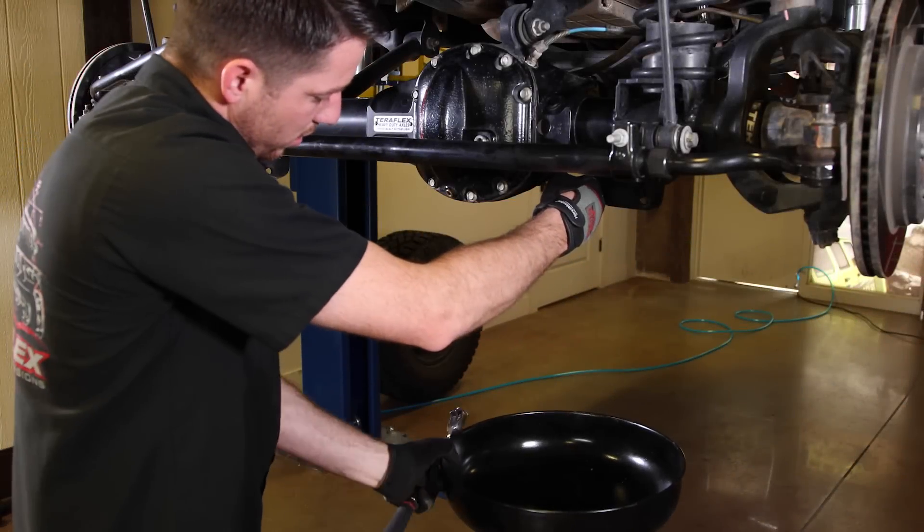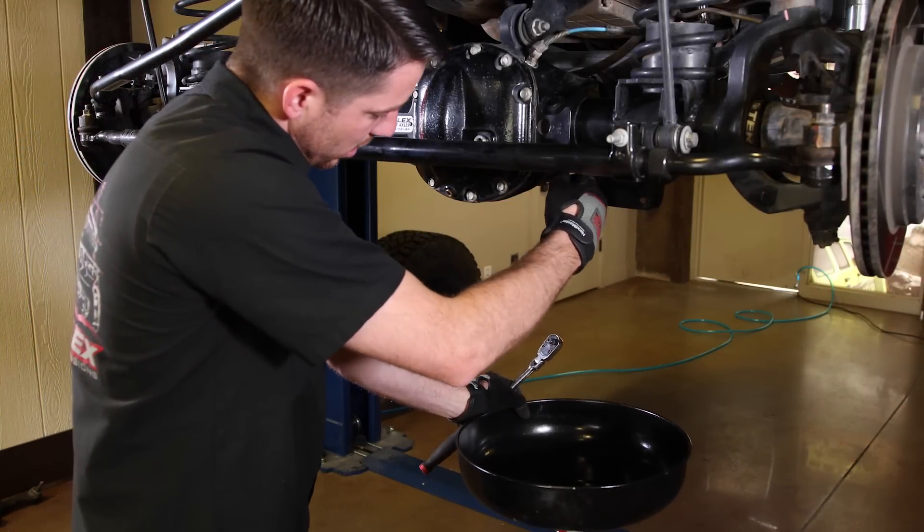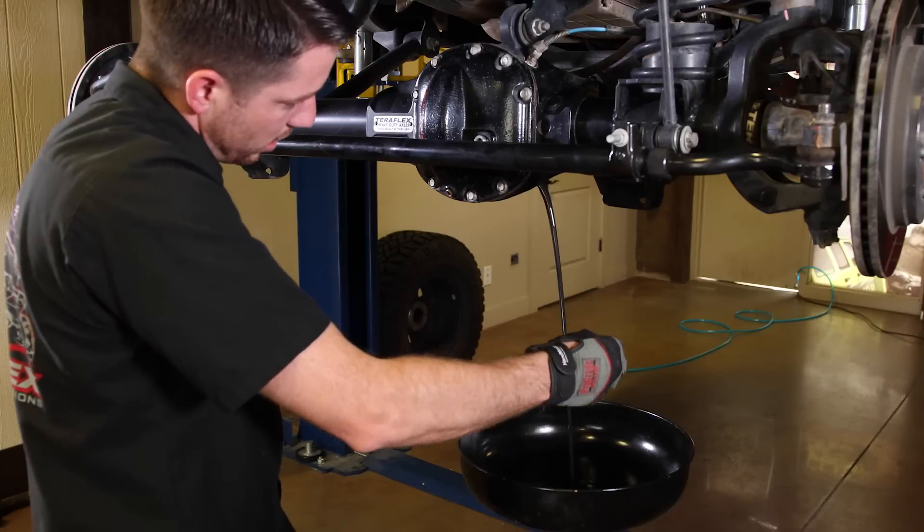By draining the oil from the diff, we'll spare ourselves the gear lube oil spill mess when we remove the axle shafts.